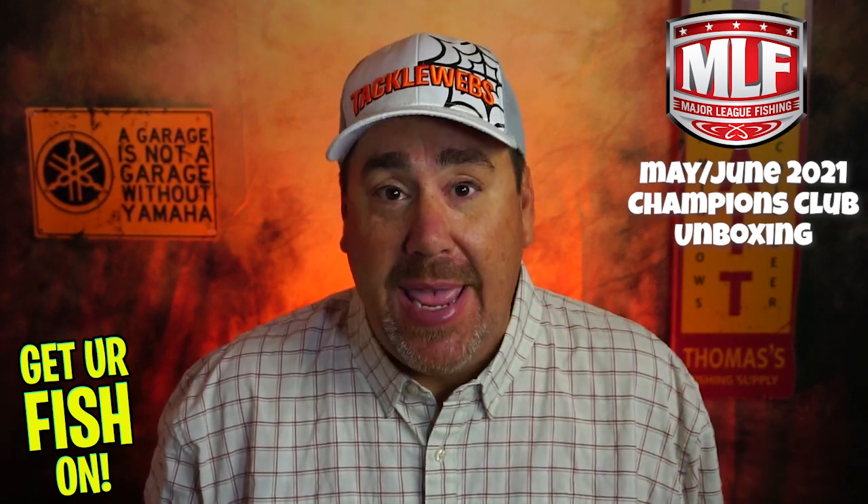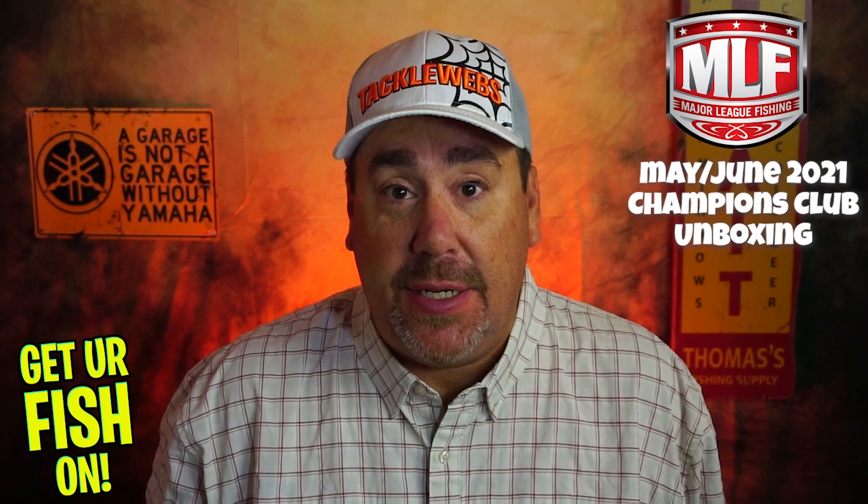Hey guys, welcome back. Today we're going to look at the May and June boxes for Major League Fishing Champions Club.